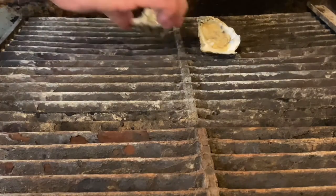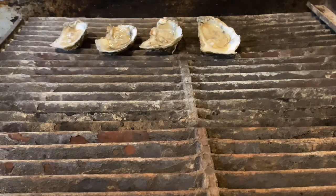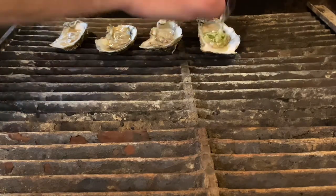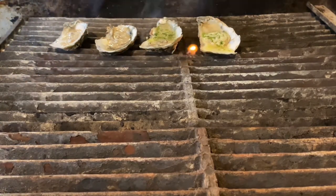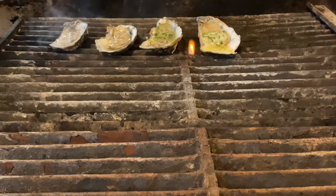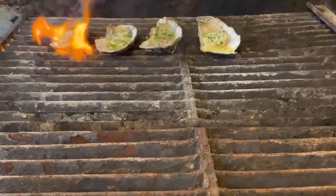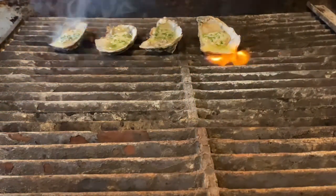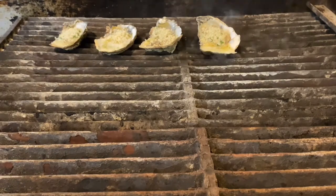So the first we're going to grill is the parmesan butter. Now that the sauce is mixed together, make sure everything is stirred together right before you spoon about one teaspoon of the garlic parmesan butter onto each oyster. Once the garlic parmesan butter is on each oyster, we're going to place them on the grill, oyster side up, for about three to four minutes. Once things start to get bubbly and delicious, we're going to take the Slap Ya Mama seasoning and the panko breadcrumbs, sprinkle that on top, and give it about one more minute and we'll pull them off.